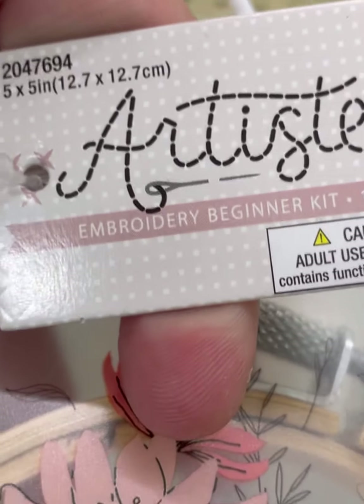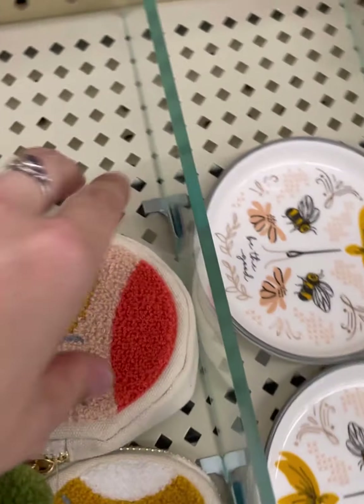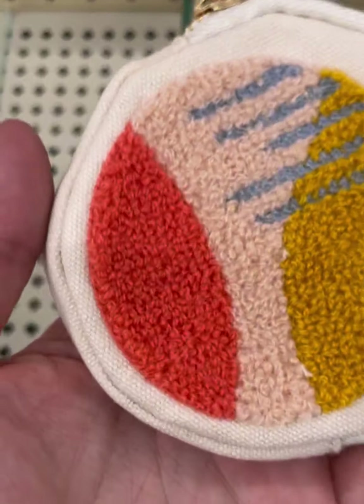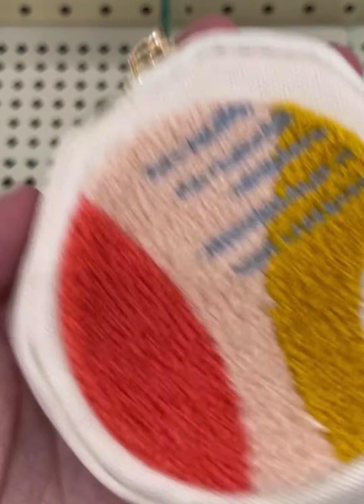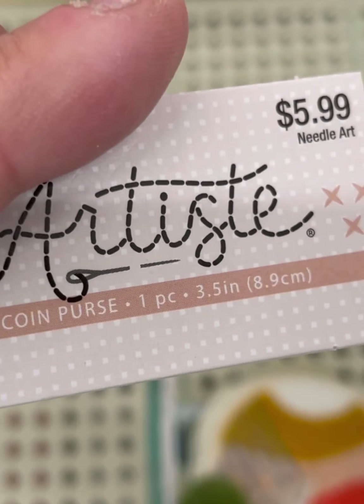Embroidery beginner kit — has a hoop, pair of scissors, some floss minders, and some other stuff. Coin purse with a ball of yarn and a pom-pom. $5.99.